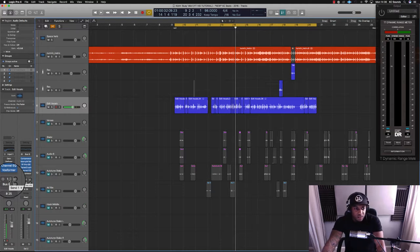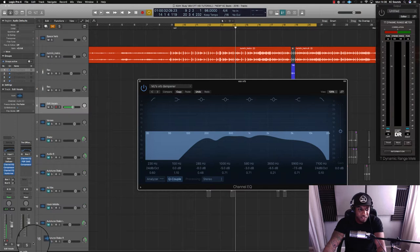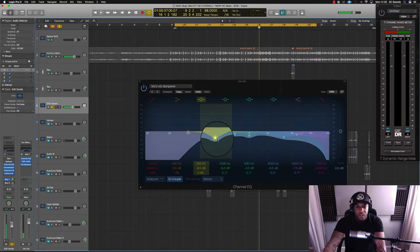For this vocal I've got a delay and a reverb. With the reverb, what I've done is EQ'd it in certain places. I'm going to play the vocal dry first and then bring the reverb in so you can hear it. Then I'll boost what I've cut out so you can hear why I've done it.